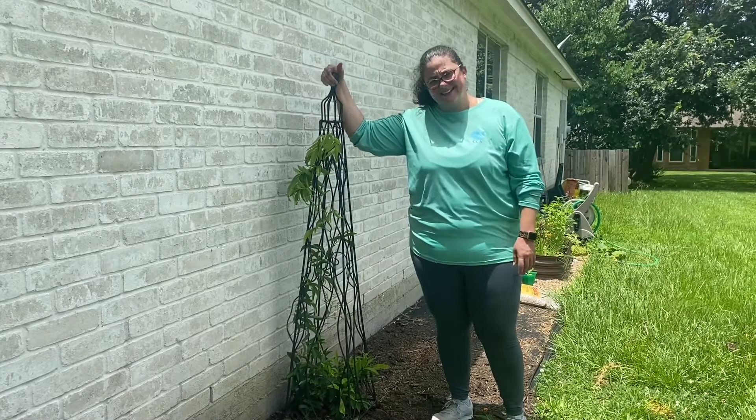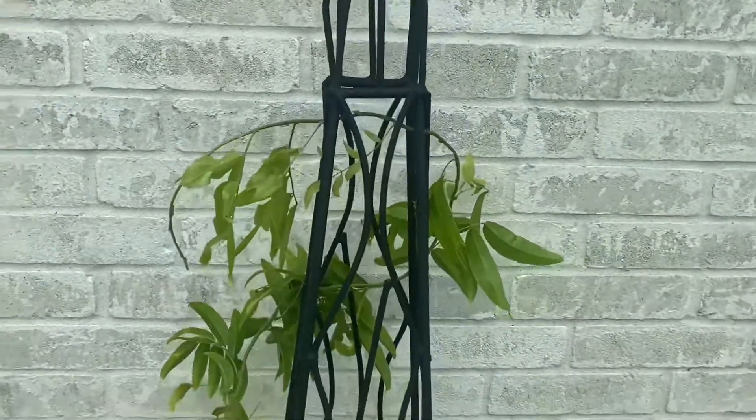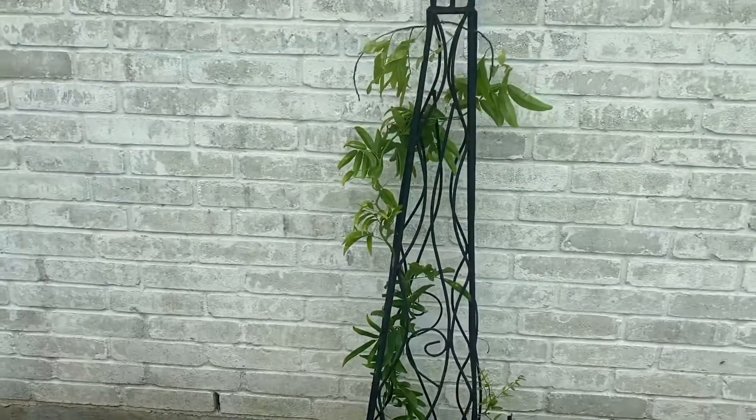Thanks for tuning in. See y'all later. Okie doke. As promised, a close-up — all the way down. You can see that new growth now has stuff to climb, and it should go up pretty quickly.